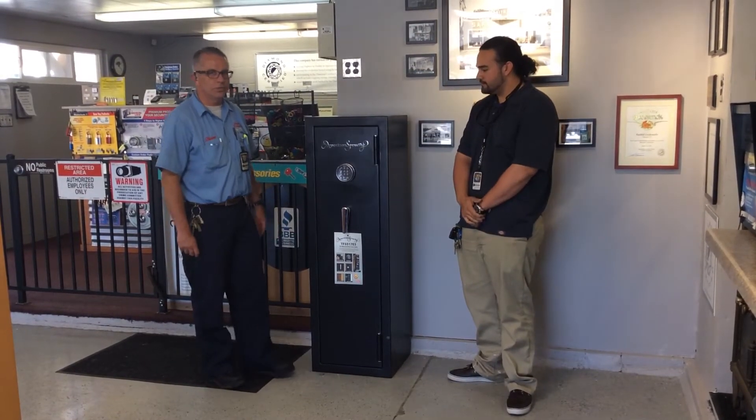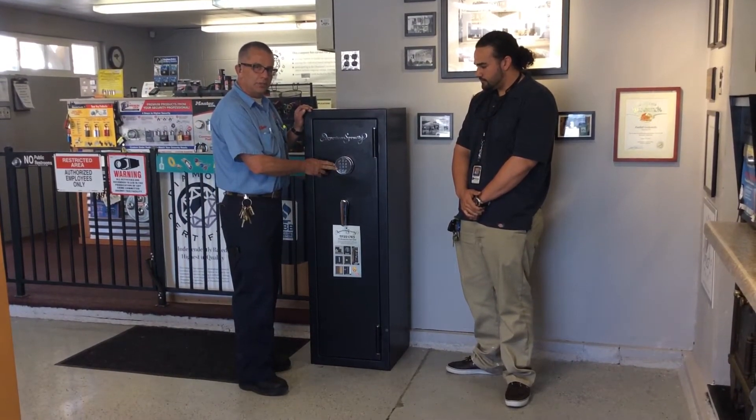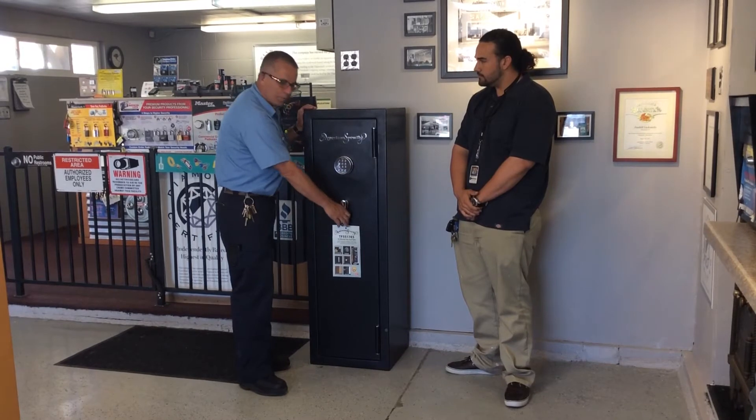This safe features one of the newest locks of American Security products, the ESL5, the backlit digital lock. Pushing the C key lights up the keypad, you can put your combination in, pound sign, and the safe opens.